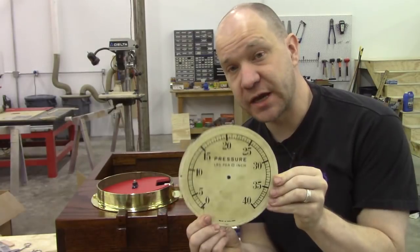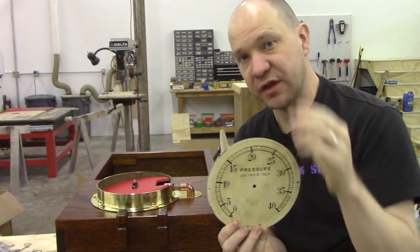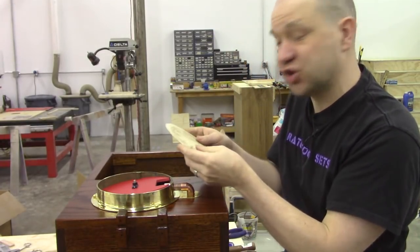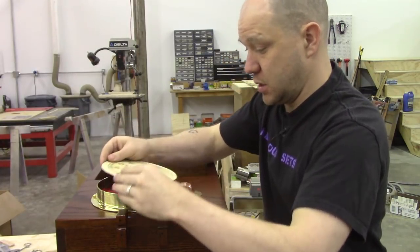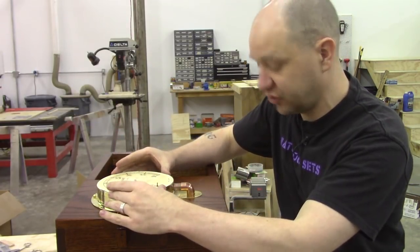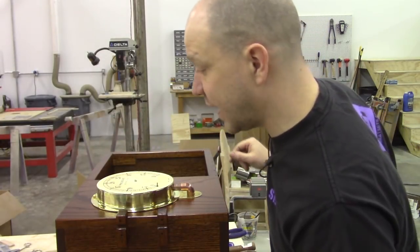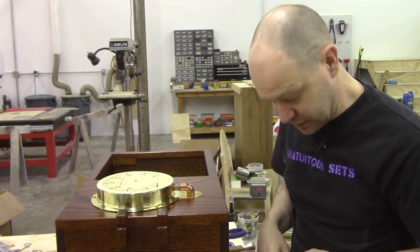This is the original faceplate. We're going to recover this with our own printing for what our new measurements mean, because we're not actually doing PSI anymore. The center of our gauge is just nicely popping out of there. The needle will go back on top of that, which I'm not going to put on now because I don't want to put it on and take it off a dozen times.